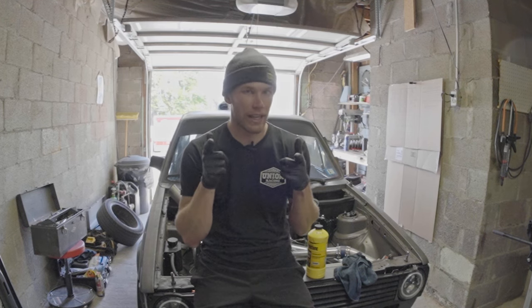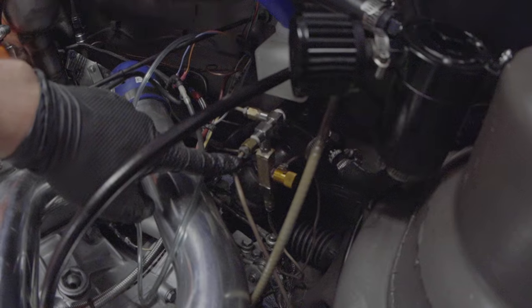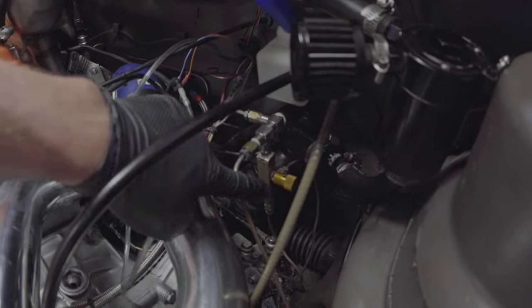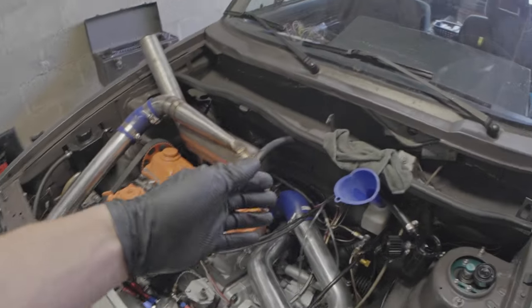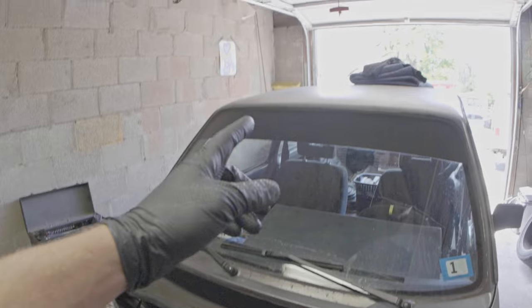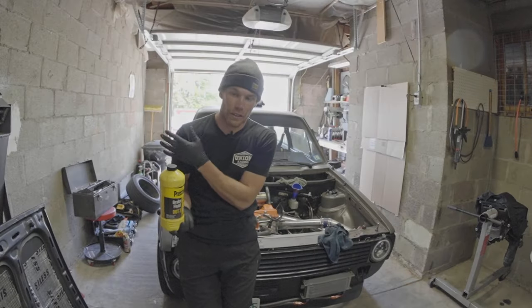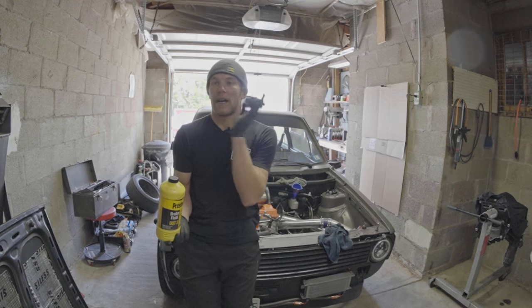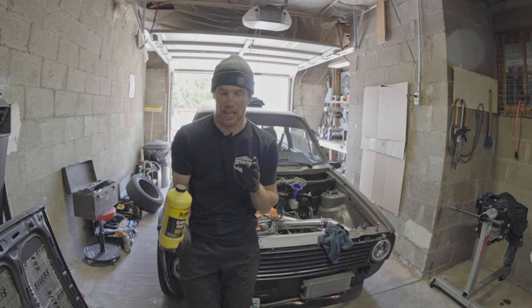I needed to do a bleed on all four corners to get that air out of the system, and I'm going to show you how I do it today. Starting at the master cylinder, coming over down — that's the fitting tree I was talking about. The way I like to bleed brakes is to fill up my master cylinder, open one brake line at a time, and pump my brake pedal a bunch of times. Start with the furthest corner from the master cylinder: rear passenger side, rear driver's side, then front passenger side, front driver's side in order.